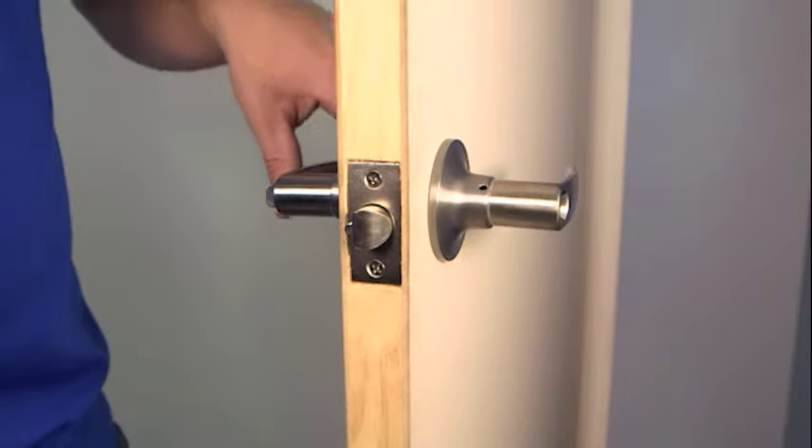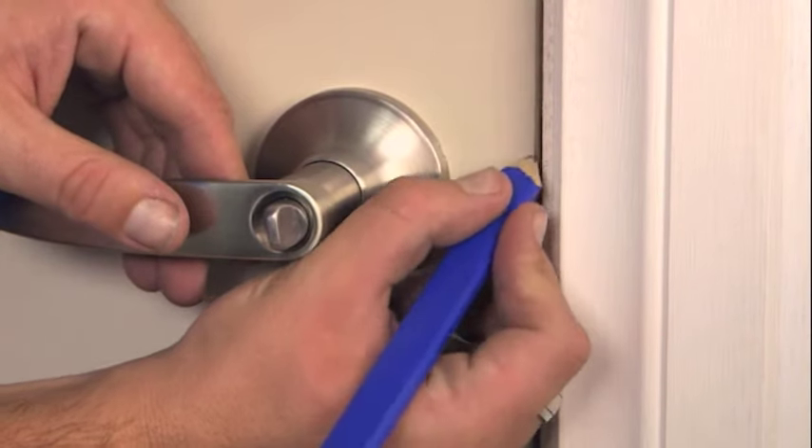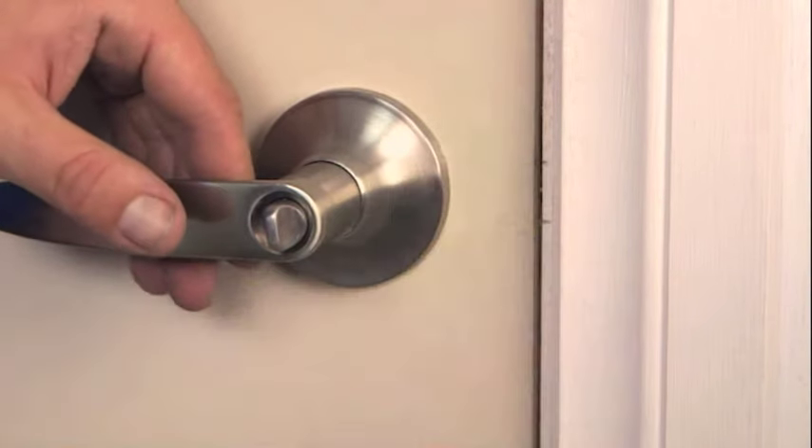Now that the handle and latch are fitted to the door, we can mark, drill, chisel and fit the striker plate to the door jamb. Simply close the door and use the latch to determine where the hole for the striker plate needs to be positioned.